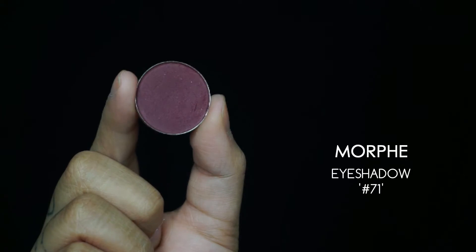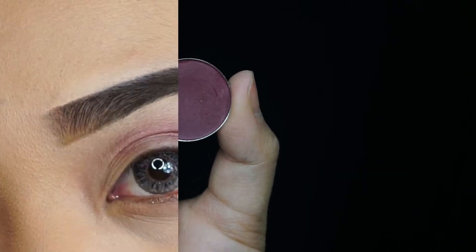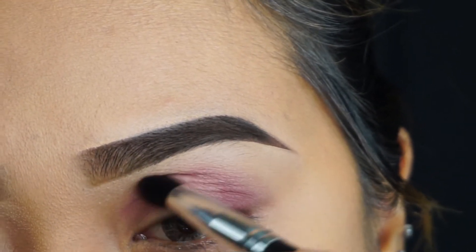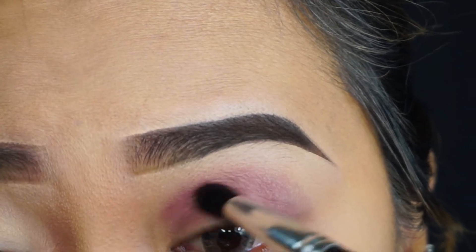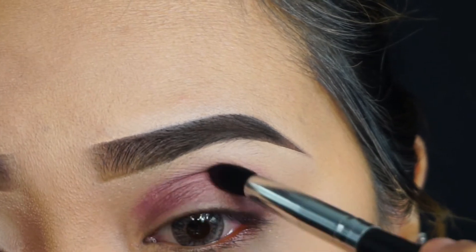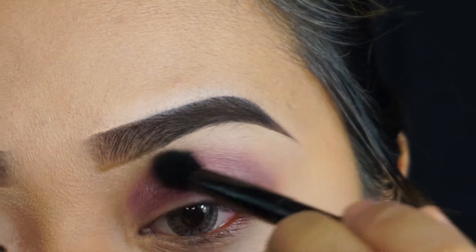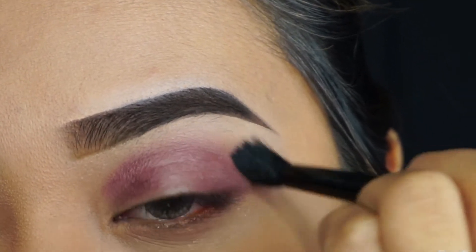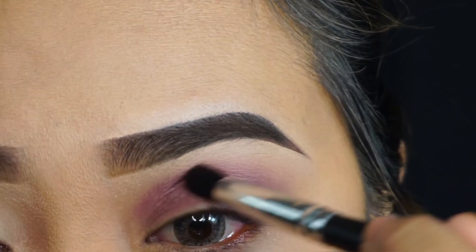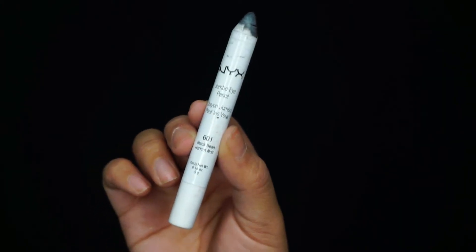Moving on to the eyes — going in with my Morphe eyeshadow, number 71, which is basically a cranberry color. I'm not sure of the name but I'll link it down below. I'm applying that shade onto my crease, taking a blending brush and blending out the color. I don't want any harsh edges or lines — I want this to look very soft and gradient. Blending is always the key to eyeshadow.